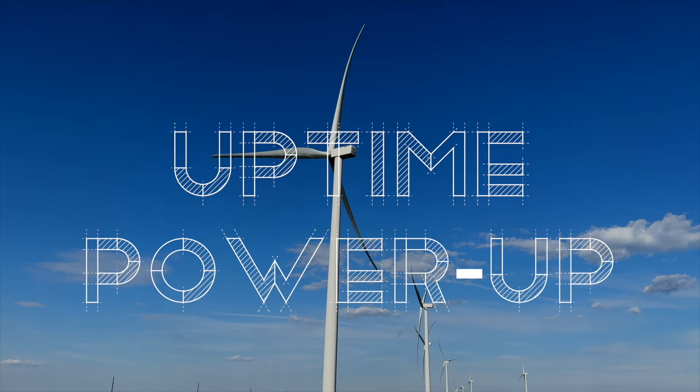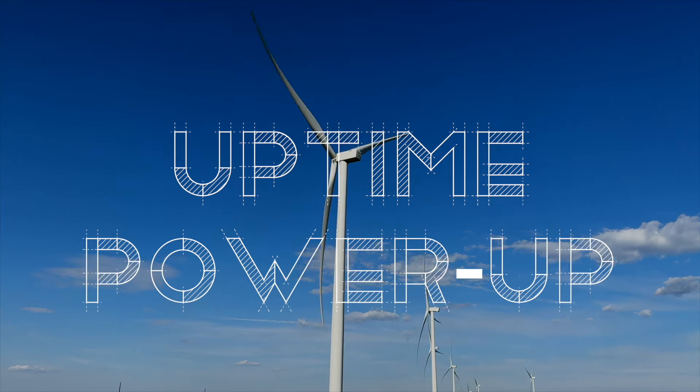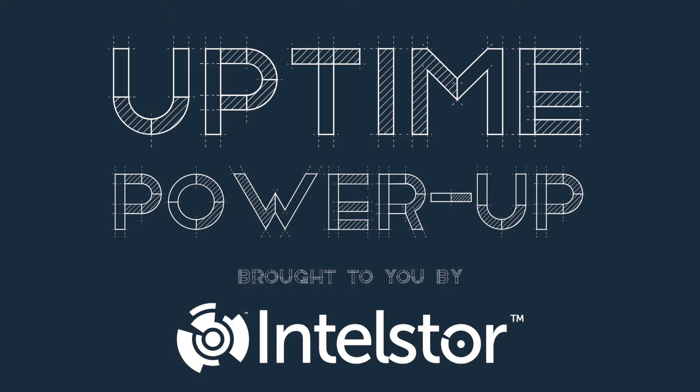Welcome to Power Up, the Uptime podcast focused on new, hot-off-the-press technology that can change the world. Follow along with me, Alan Hall, and Ittlesaur's Phil Totaro, as we discuss the weird, the wild, and the game-changing ideas that will charge your energy future.